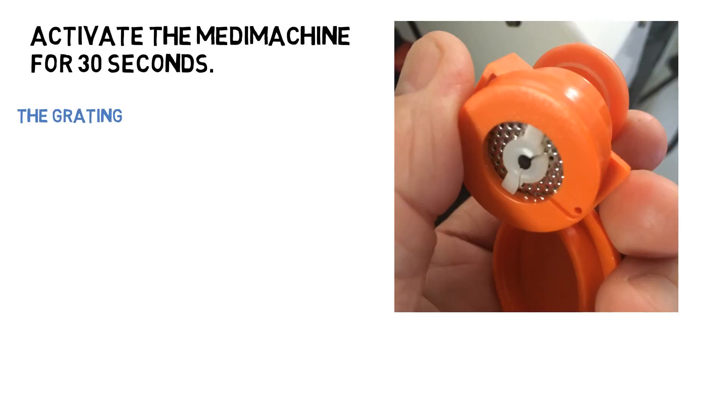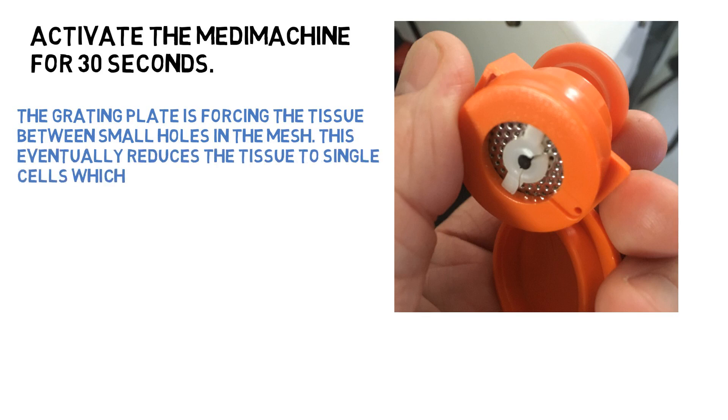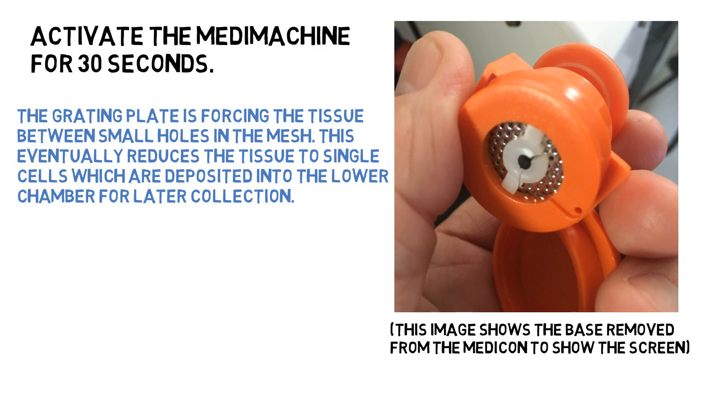We removed the base from this unit so you can see what is inside. The grating plate spins, chopping up the tissue and allowing the single cells to be deposited into the liquid below the sieve.